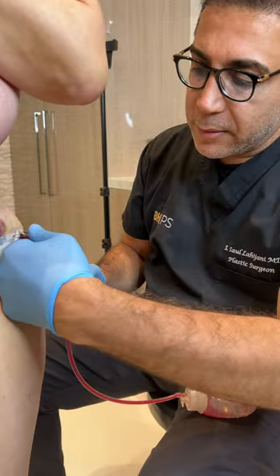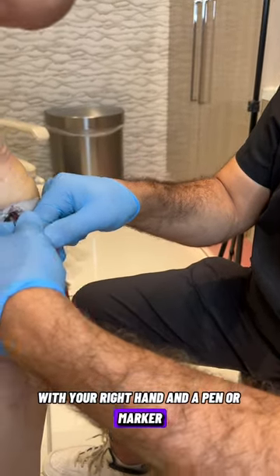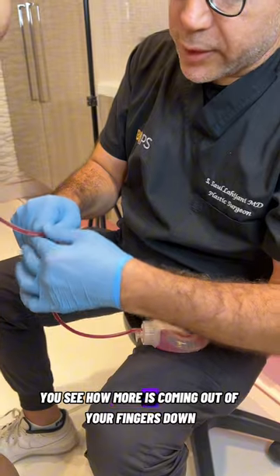Left hand, place it here so it doesn't pull out. With your right hand and a pen or marker, just milk the tube. Do you see how more is coming out?